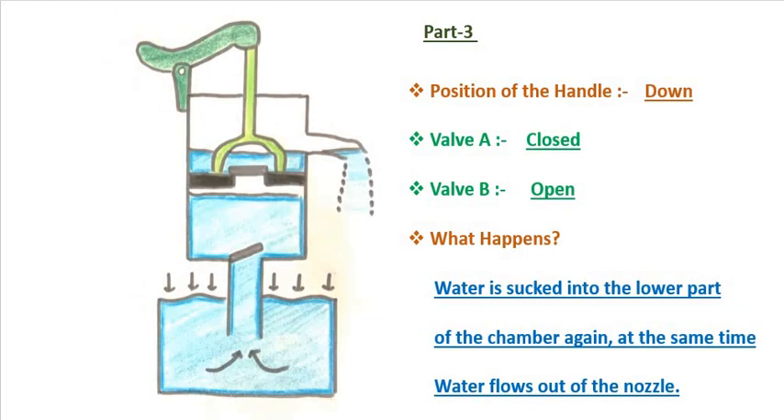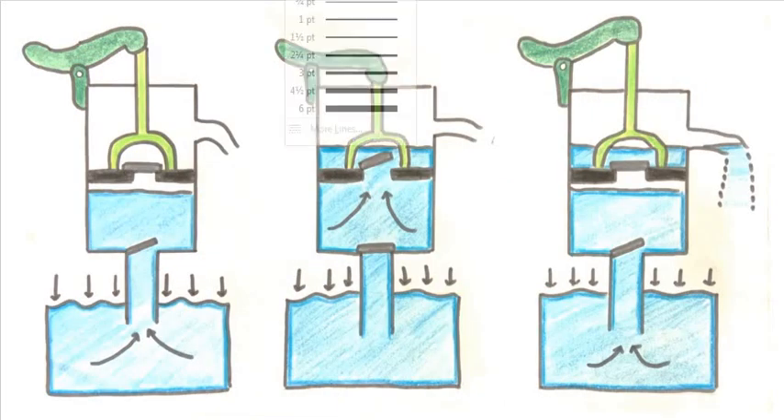In the last and final part, due to the weight of water in the upper chamber acting downward, valve A closes. When valve A closes, the water starts rising up again and fills this compartment. When this arrangement is brought just above the nozzle, the water starts flowing out. The entire cycle then keeps repeating. Again, the reason water starts filling is that when the piston goes up, the volume of the lower compartment increases, pressure decreases, and atmospheric pressure comparatively becomes more, pushing the water up again.